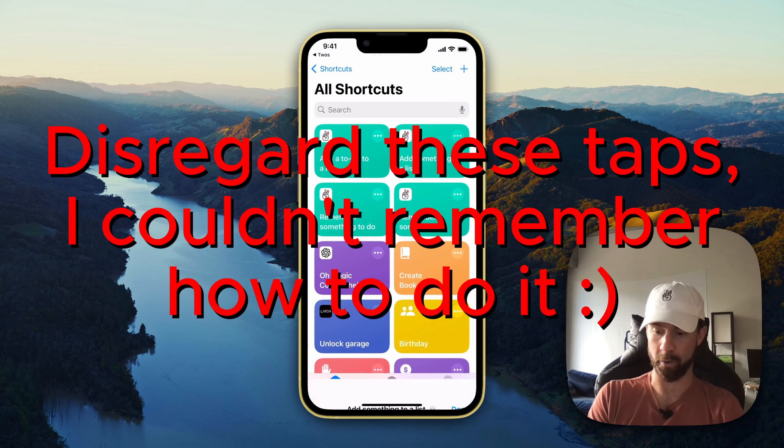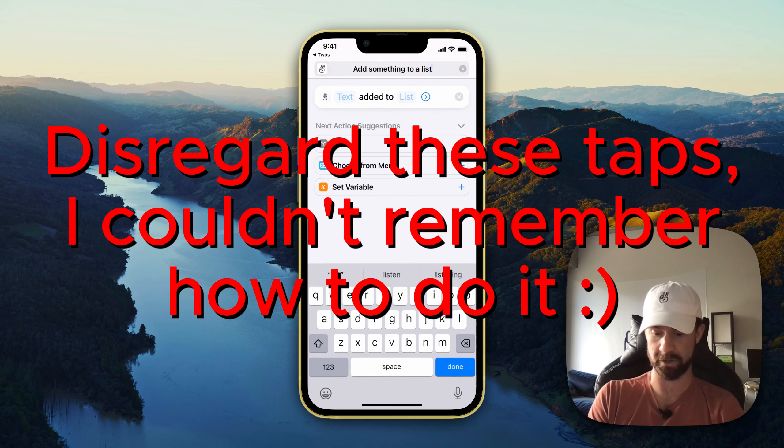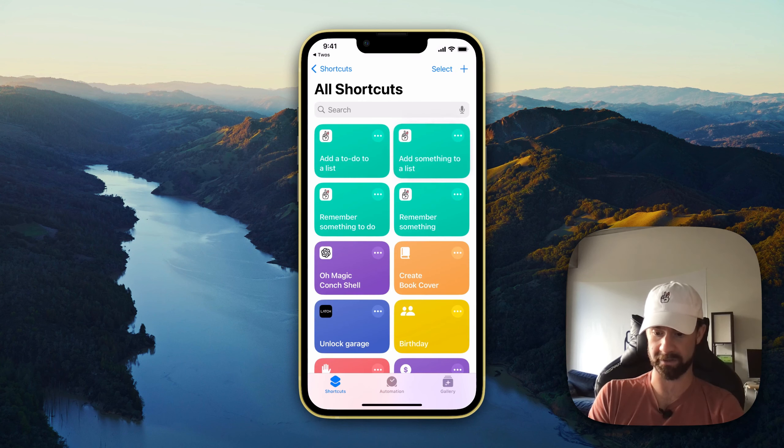Now, if you are a little bit OCD like me, what you're going to want to do is change the color of these shortcuts so that they stand out.